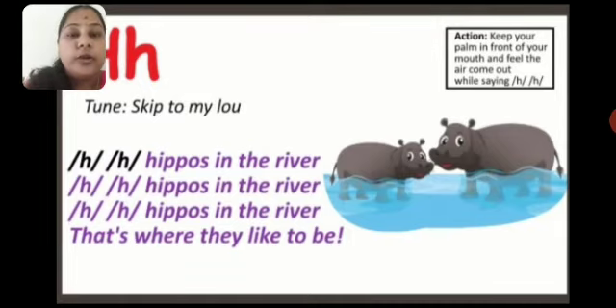H — aise aapko bolna hai. You have to keep your palm in front of your mouth — H, H. Then you can get the sound of H. Understood, children? H, H — Hippos in the river. H, H — Hippos in the river. H, H — Hippos in the river. That's where they like to be. You can see the hippopotamus, the big animal on the screen. Hippos.